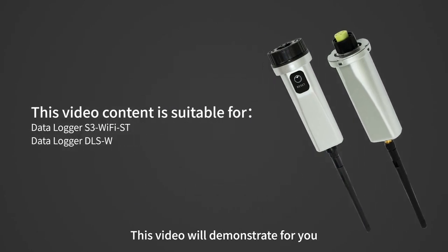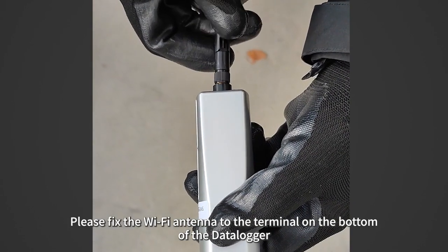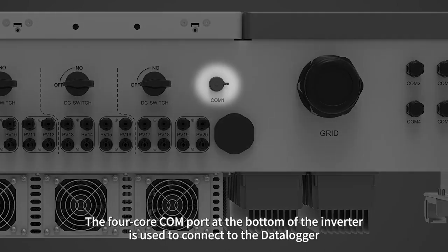This video will demonstrate how to use the Jinlong Solis Wi-Fi data logger. Please fix the Wi-Fi antenna to the terminal on the bottom of the data logger. The four-core COM port at the bottom of the inverter is used to connect to the data logger.